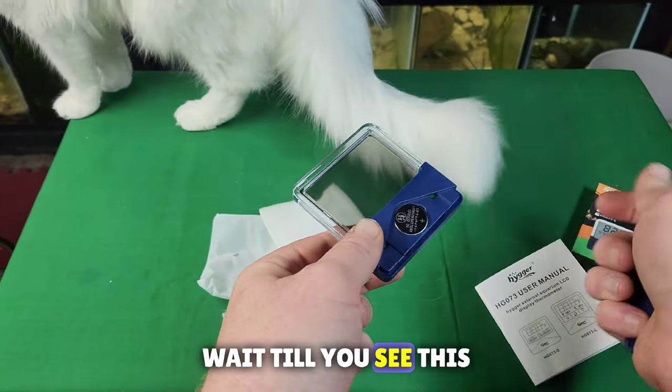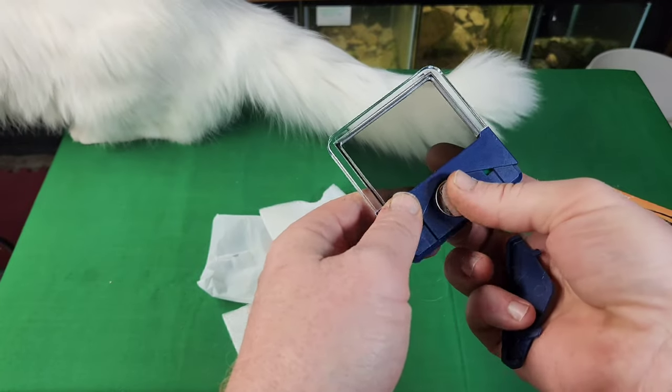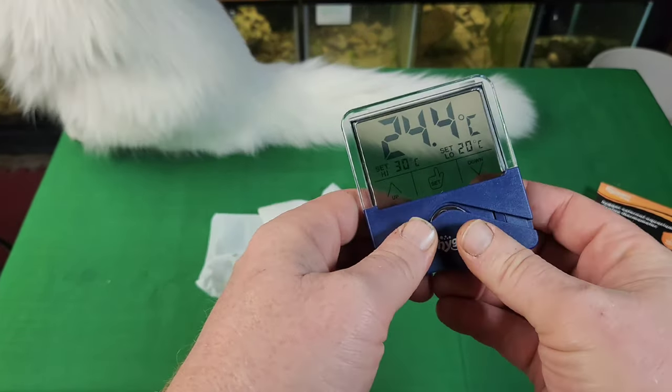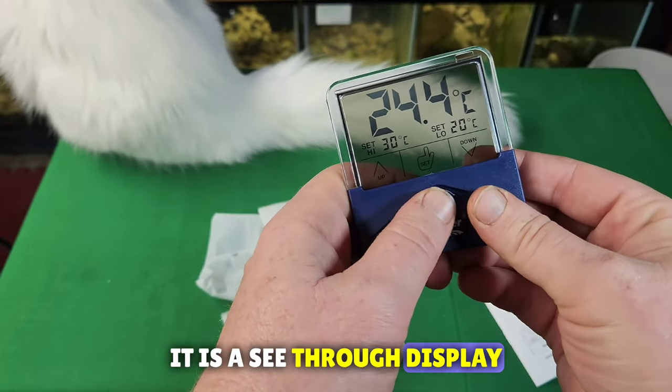Wait till you see this. I know it's going to be like magic. Just get that kind of centered in there. Oh, there you go — it is a see-through display.